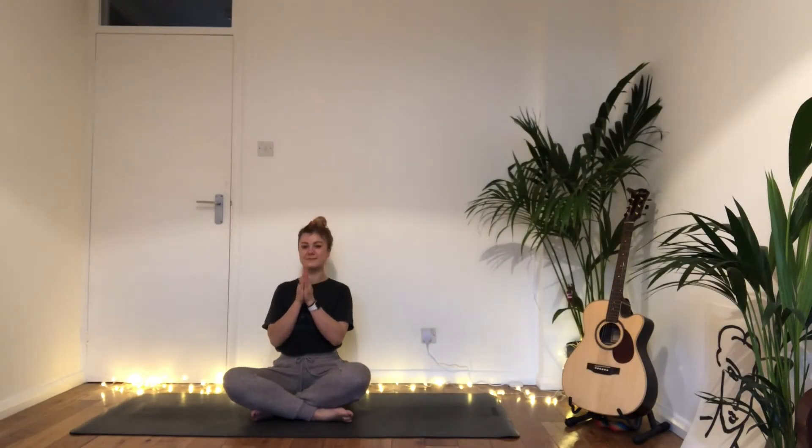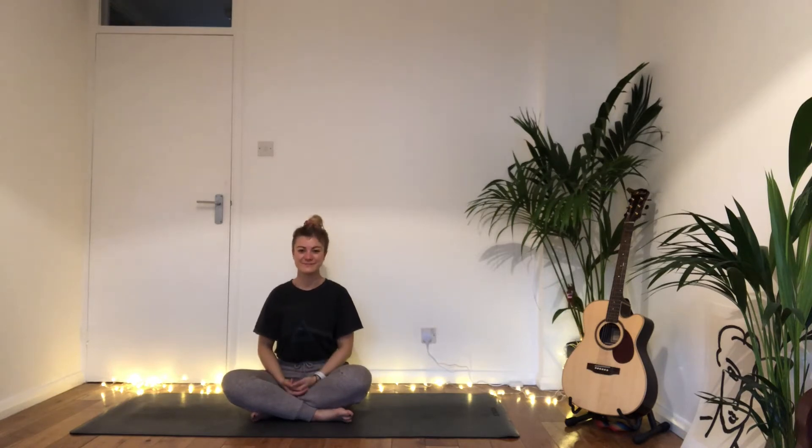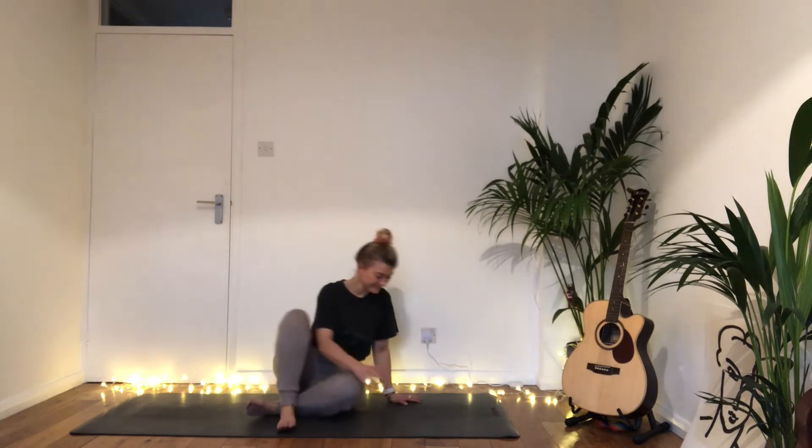Namaskaram and welcome to your practice. This week's solar practice — we will be thinking about invigorating the body, energizing, and preparing as we move towards the winter solstice in a few days. We come to ignite that fire within us. This is a full body practice to get rid of the cobwebs and get ready to welcome in the light, a sense of newness and freshness.